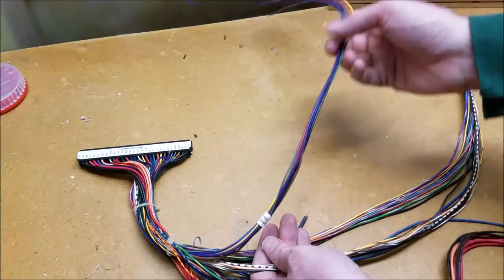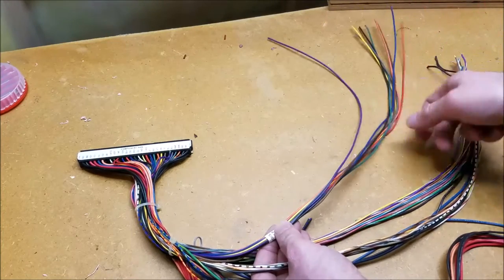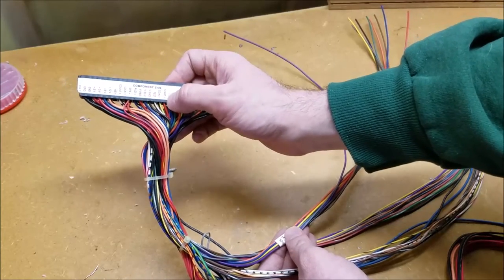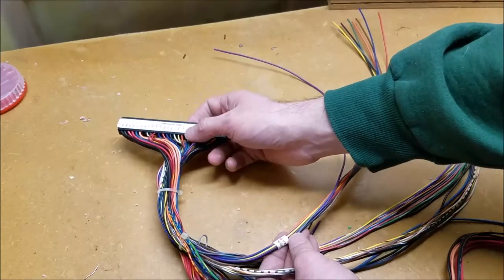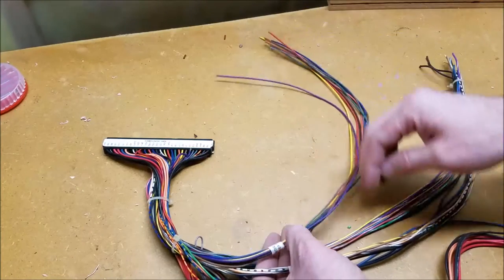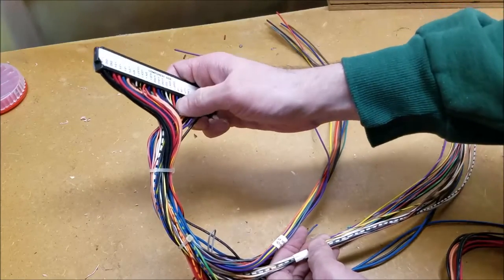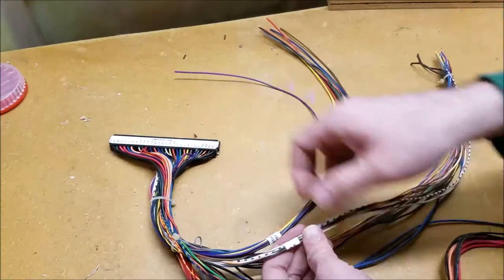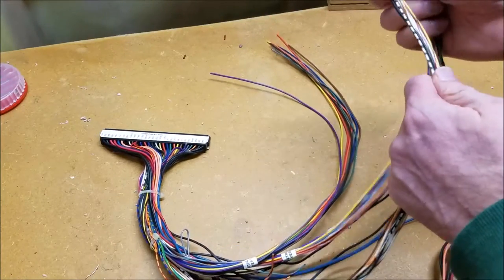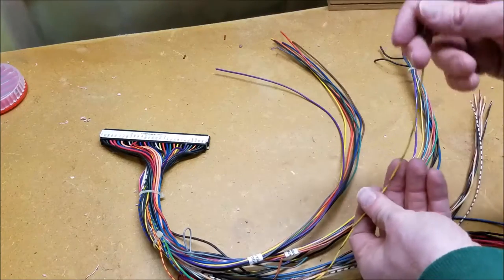Here's the player one control harness — it has the player one start in it. I believe player one start is this red one here. I'll get out my multimeter and test it on the other side to prove it's the right one. I'll strip the end back for the player one start, then pull out the coin one wire as well, which on this looks like it's yellow and black. It's actually already been labeled for us — here's our coin door set.